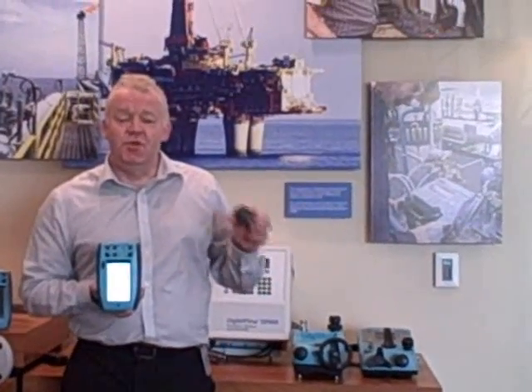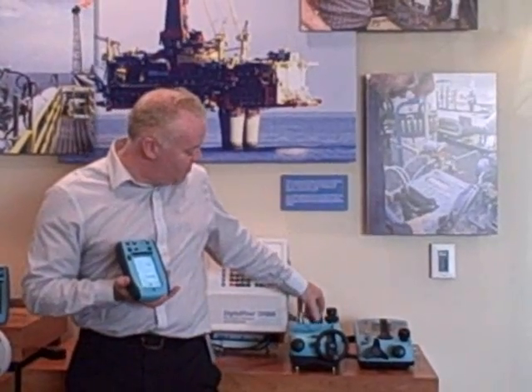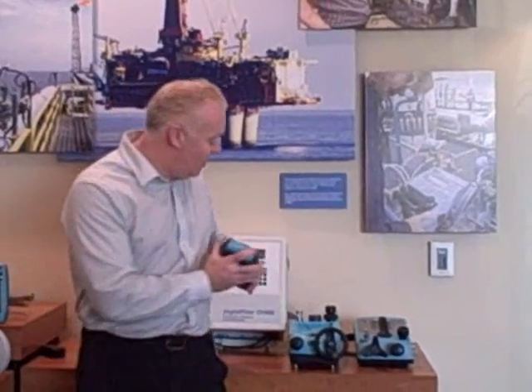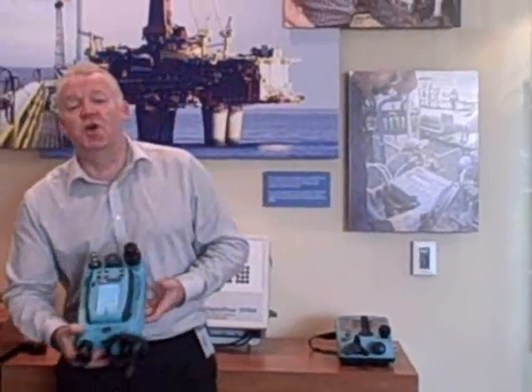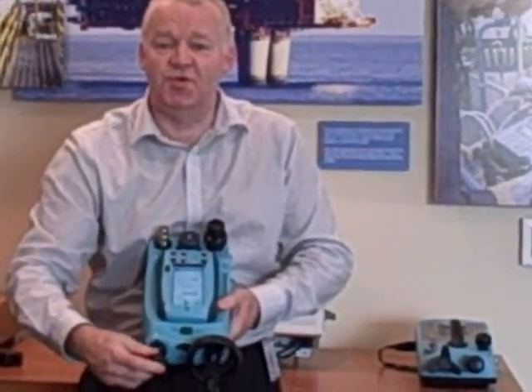The pressure modules are interchangeable, so you can select the pressure module to meet your exact plant process requirements. The accuracy of the modules is 0.025%; they're self-powering, and you just screw them simply finger tight into the base module. That enables you, with a clip-in of the DPI620, to have a complete portable pressure calibrator. This wheel is going to generate your pressure, and this hand pump to prime your system.